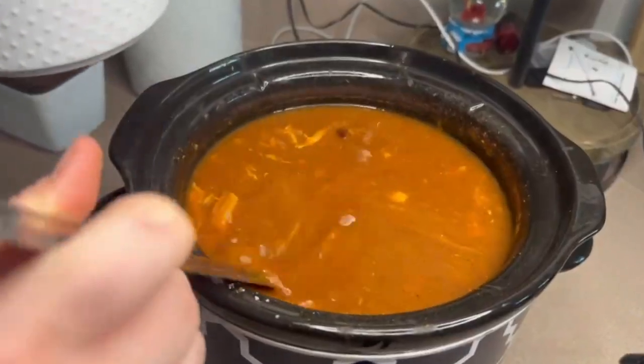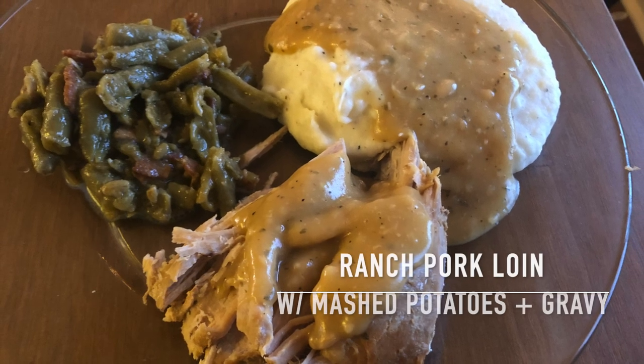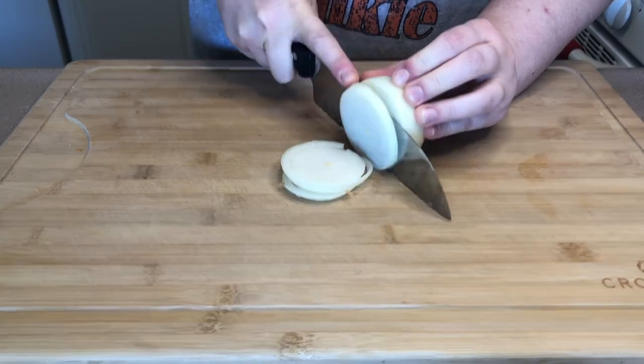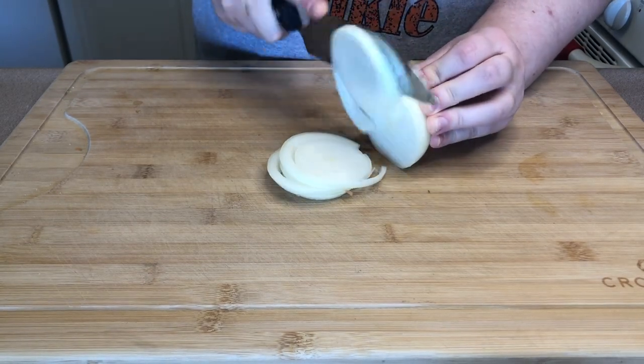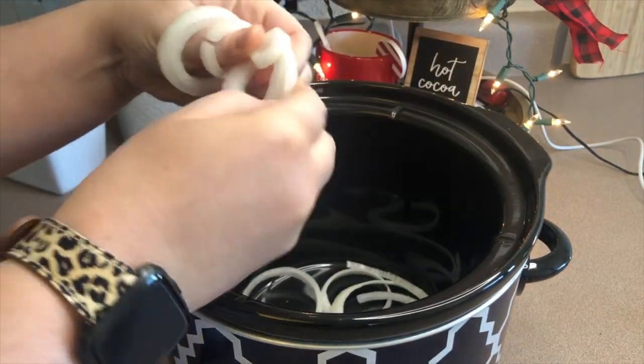First up we're making this ranch pork loin with mashed potatoes and homemade gravy. The first thing I'm doing is cutting up one onion, slicing it into rings, and we're going to put that in the bottom of the crock pot.